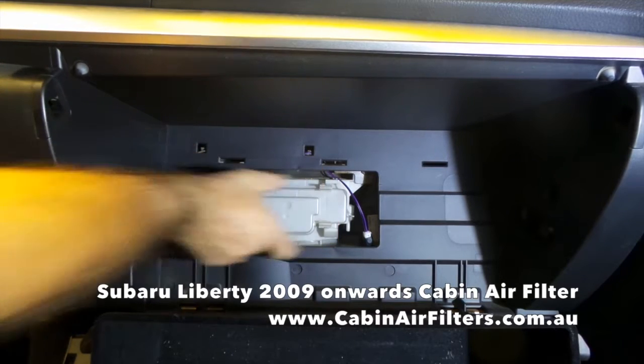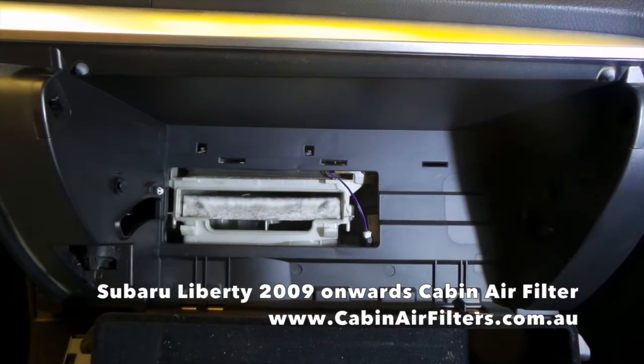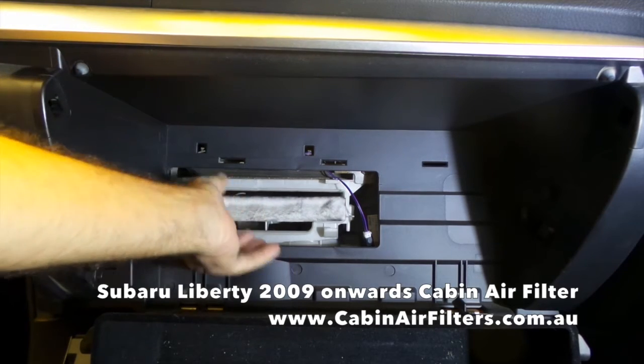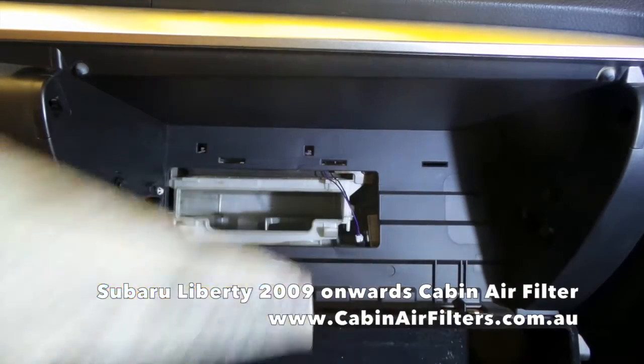Your cabin air filter is located behind this cover. Just squeeze the two little tags on either side and pull the cover off. Gently remove the cabin filter, just in case there are any leaves on top — we don't want them to fall into the fan below.